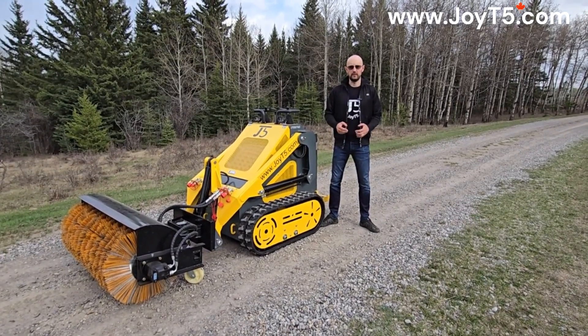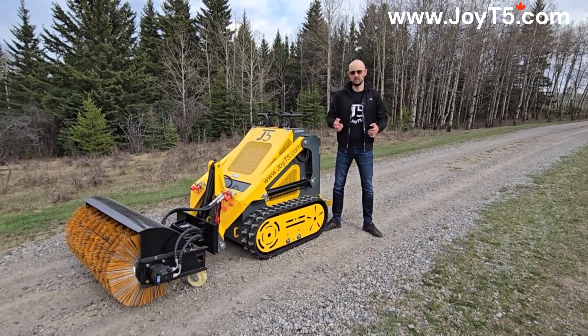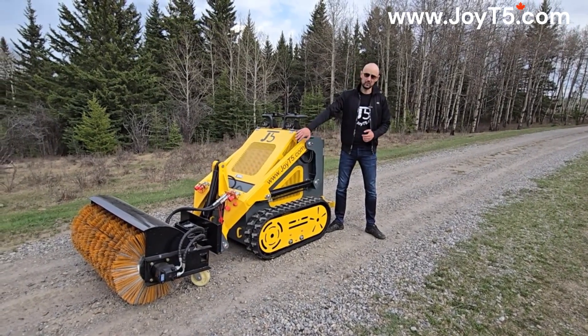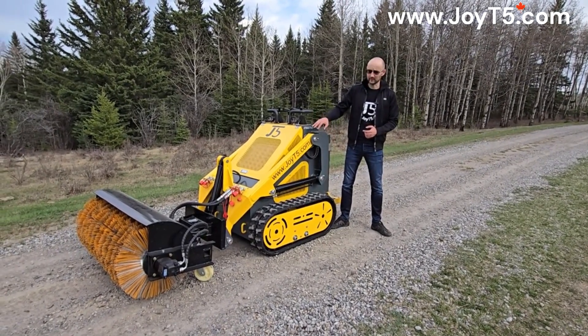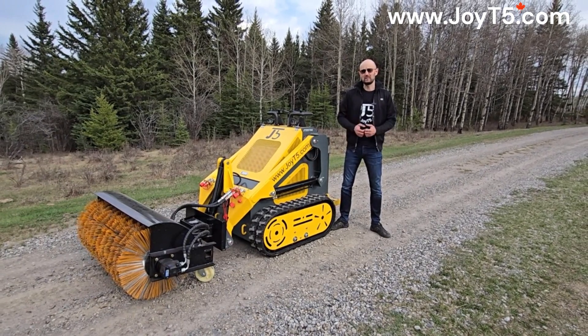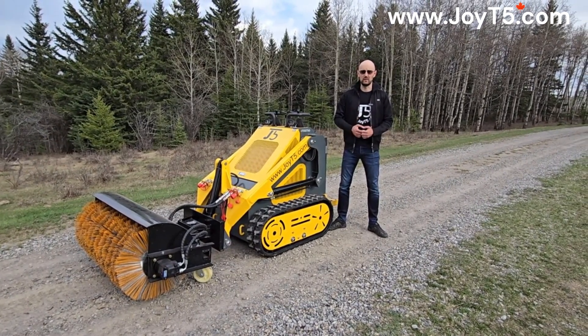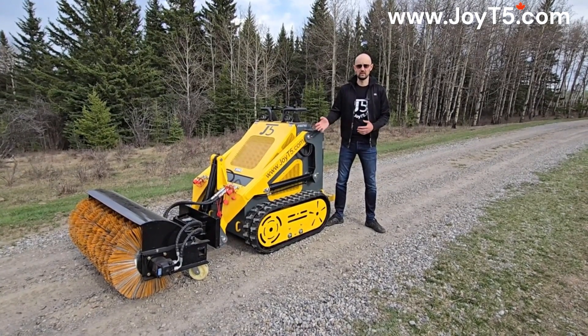Myth number one: gasoline mini skid steers all have the same boom design. Well, if you pay attention, on the M3 you don't see any hose fittings on the sides — they're all tucked nice and neatly inside the boom. That minimizes the chances of damaging the hoses if you're driving by something or trying to work with the mini skid steer in the bush.